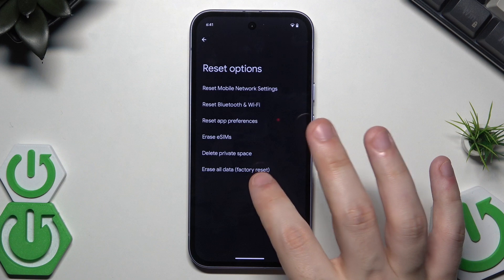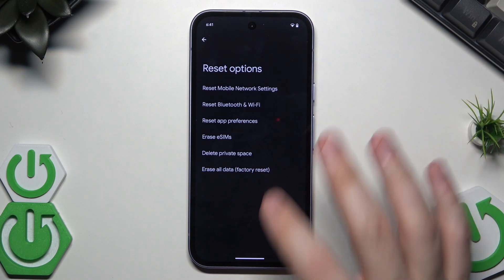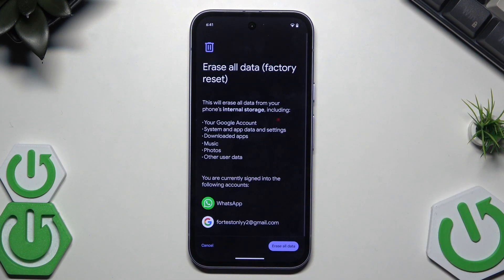We are interested in the Erase All Data factory reset option, so we need to click on that. Remember that factory resetting your phone will cause all of your data to be erased from the phone permanently.